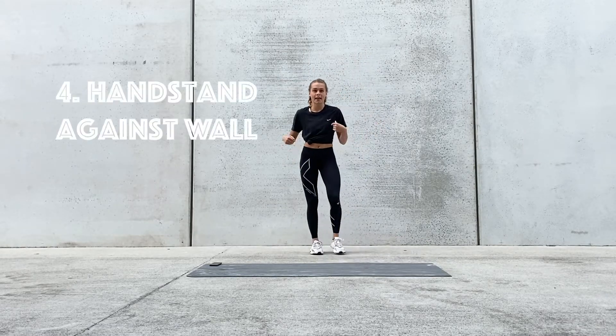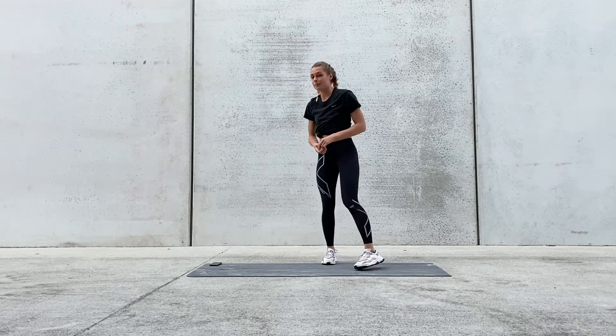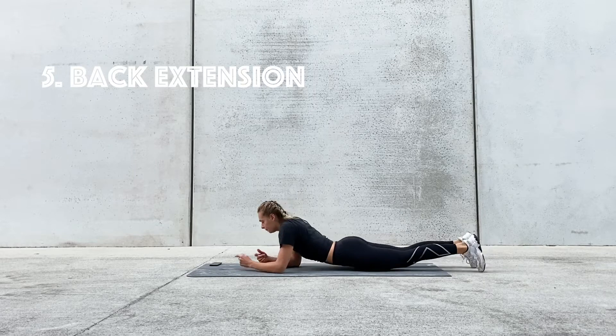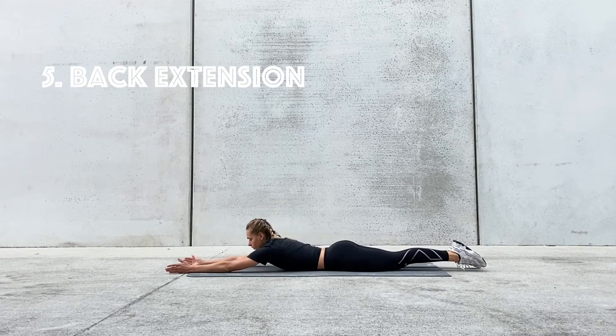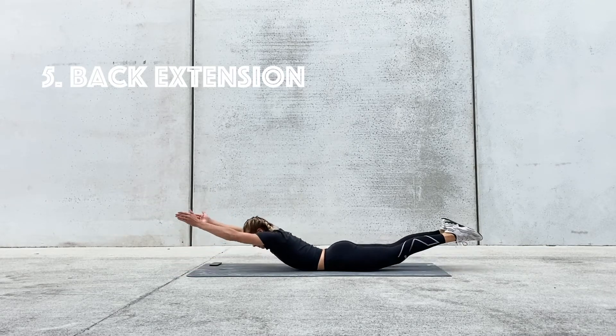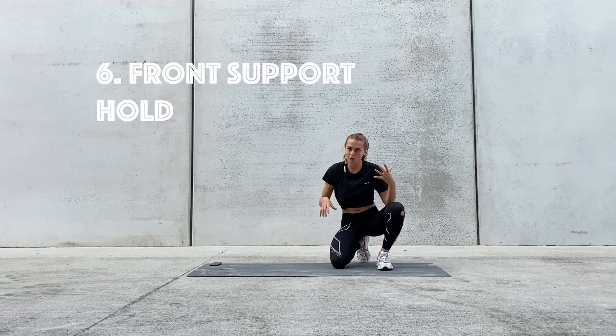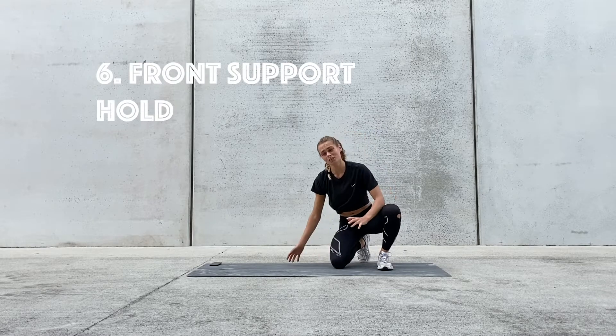Our fourth exercise is a handstand against the wall. We'll be pushing away as much as we can and we're going to be holding here. Fifth exercise is a back extension — feet are together, hands outstretched in front of us, and we're going to be lifting up as high as we can, looking down at the mat. And our last exercise is a front support hold, also known as the plank position hold.